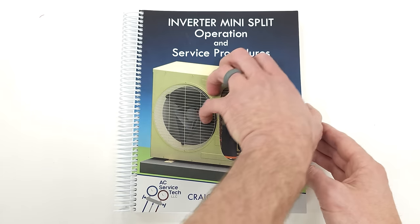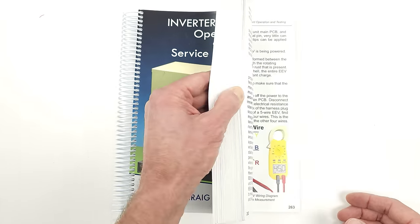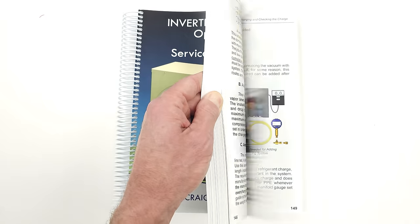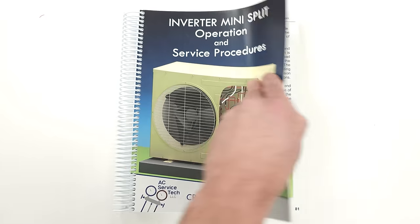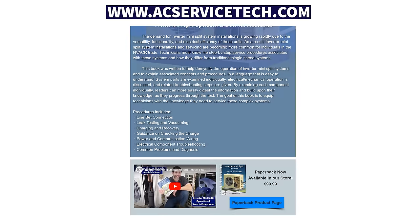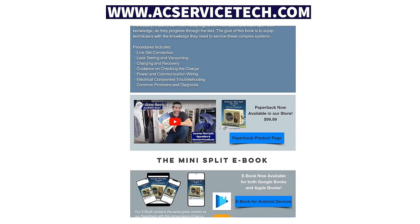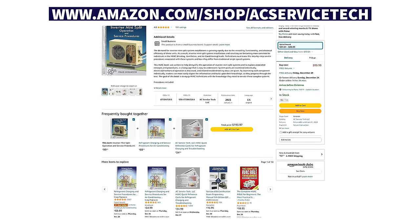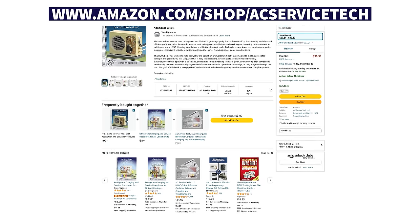If you want to learn about inverter mini splits, check out our book covering all the little electrical components inside, their troubleshooting, and all the refrigerant-related practices used to service these systems. We have this book as well as a workbook available at acservicetech.com, and also on Amazon. Hope you enjoyed yourself — we'll see you next time at AC Service Tech's channel.